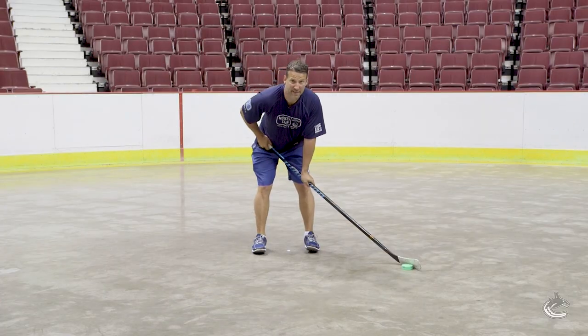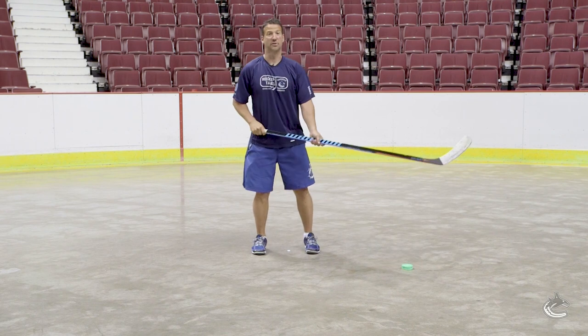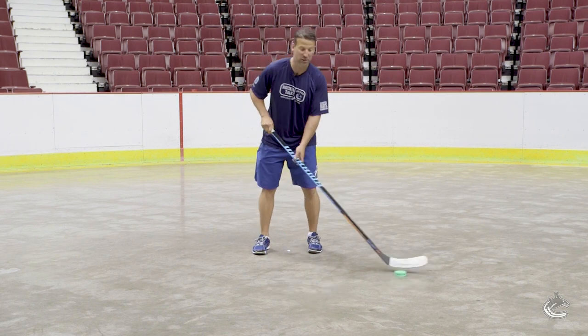Next one we're gonna do, we're gonna do that same thing, we're gonna add the lateral leaps. So we're just again loading each leg, stick handling wide each time.